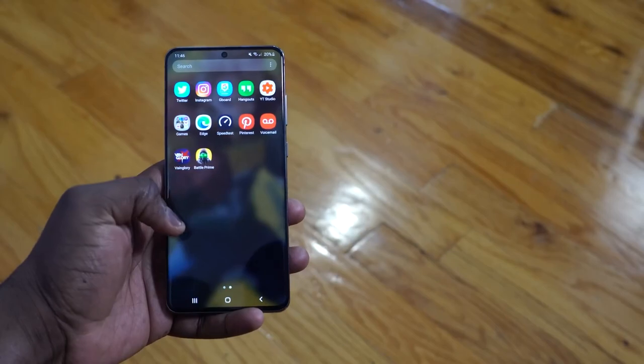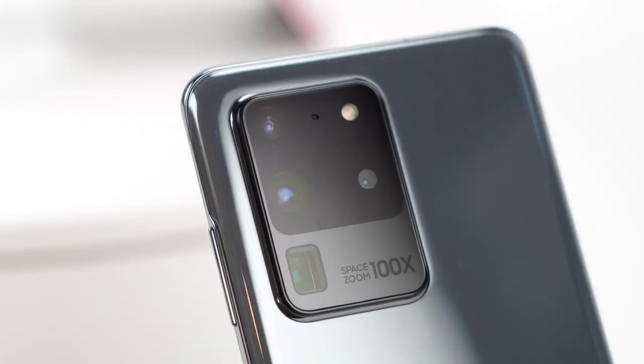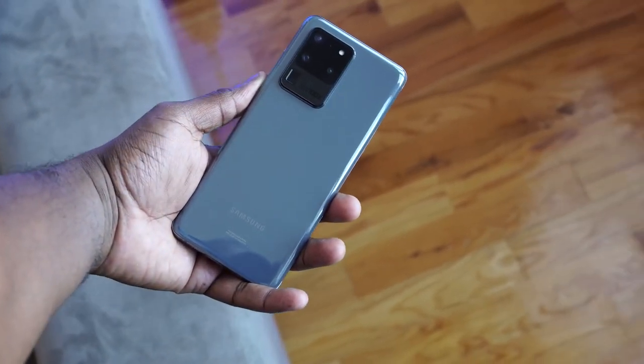Let me know what you guys think — what do you think of what you've seen of the Galaxy S20 Ultra so far? Are you excited about it, are you picking it up? Leave your thoughts down below, and as always, enjoy your entertainment.